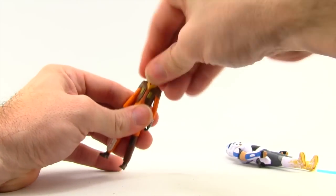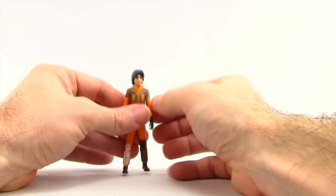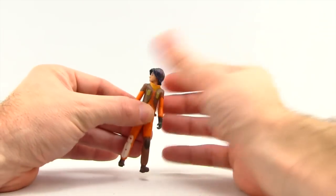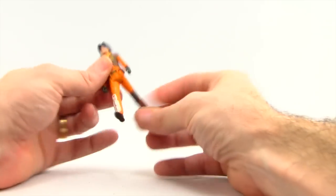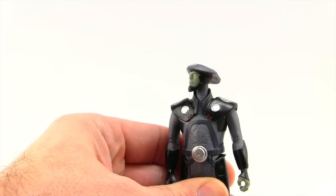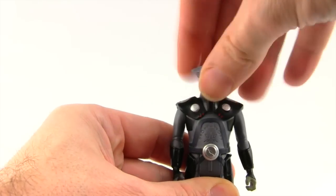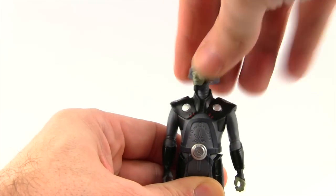All three of these figures only have the five basic points of articulation. You can rotate the arms, but there's no elbow joints, no wrist joints. You can turn the head, but there's really no up or down movement. You can move the leg forward and back, but no knee or ankle articulation. The figures do have peg holes on the bottom of their feet. The Inquisitor does have a little more head movement — you can pivot it left and right and there's even a little bit of up and down movement, not a whole lot, but more so than the other figures.